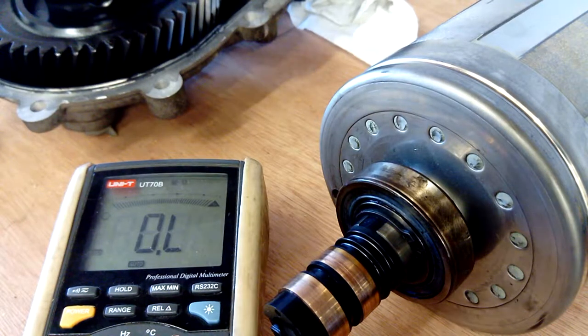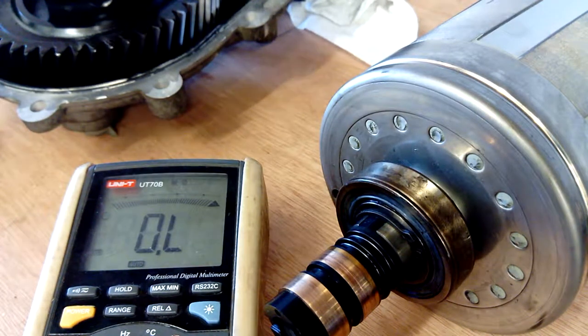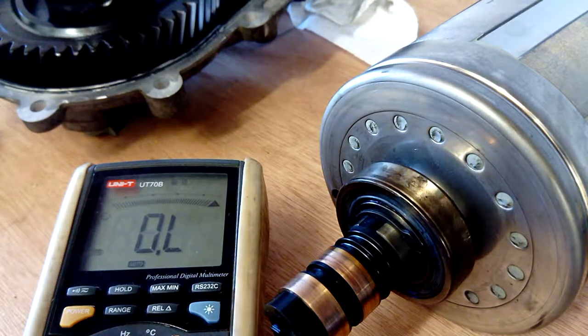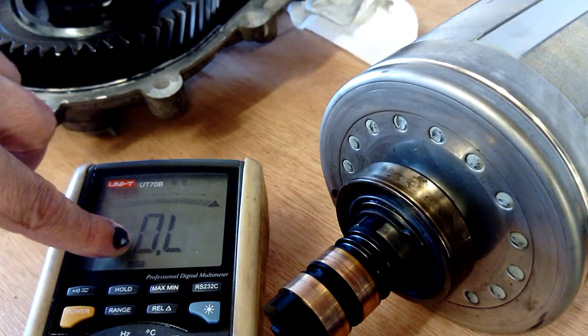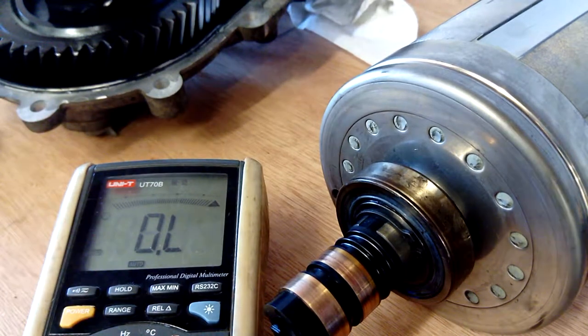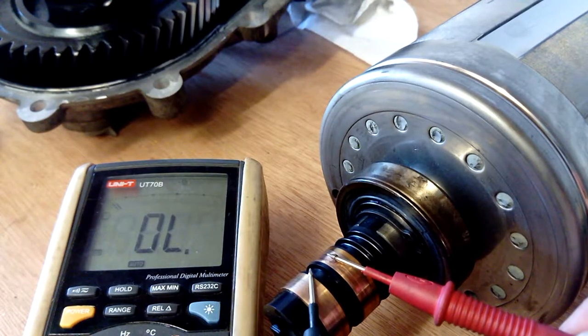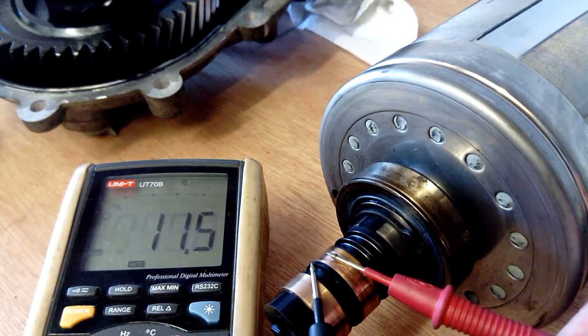Right, this is interesting — I've actually found the fault. This is an insulation fault, this is the fault when it comes up. I've got my meter on resistance and I've got this on my hand, so the resistance internally — you can see that.